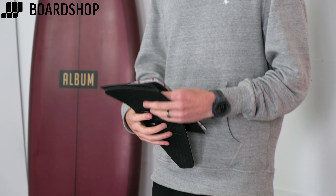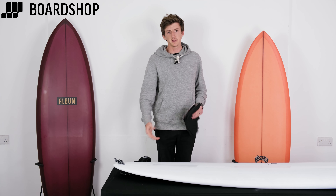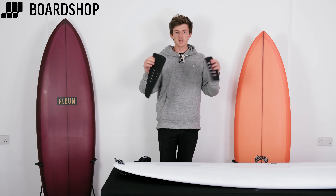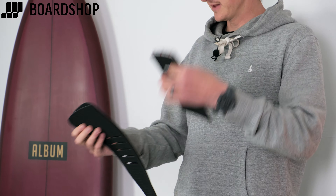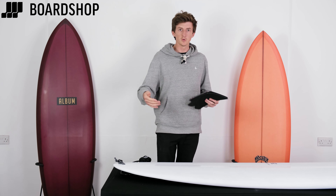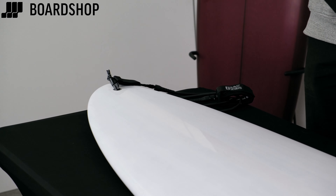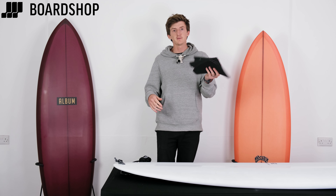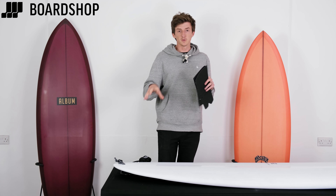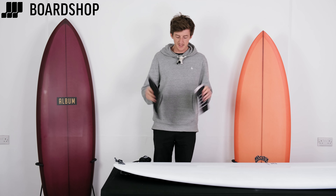Firstly, picking the right pad for the board. You're seeing a mid-length here — 7'0", maybe mid-six. I've chosen a four-piece Weekender pad from Rob Machado because it's completely flat. If you're surfing a shortboard, personal preference comes into it — some people like kicks and arches in the middle, some like it minimal but still want grip. On a board like this, I don't really want a high-kick arch, but I do want grip over my back foot and to know it's in the right place.